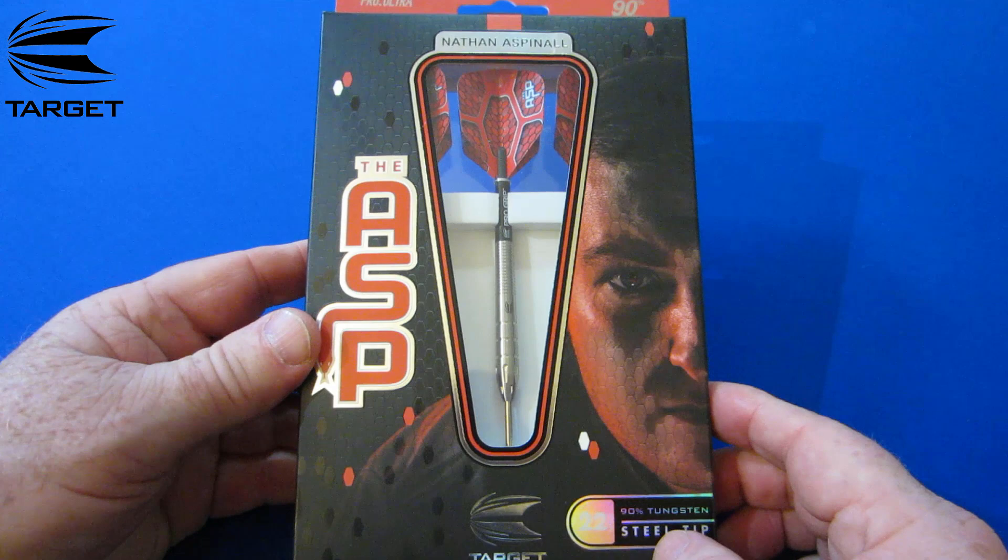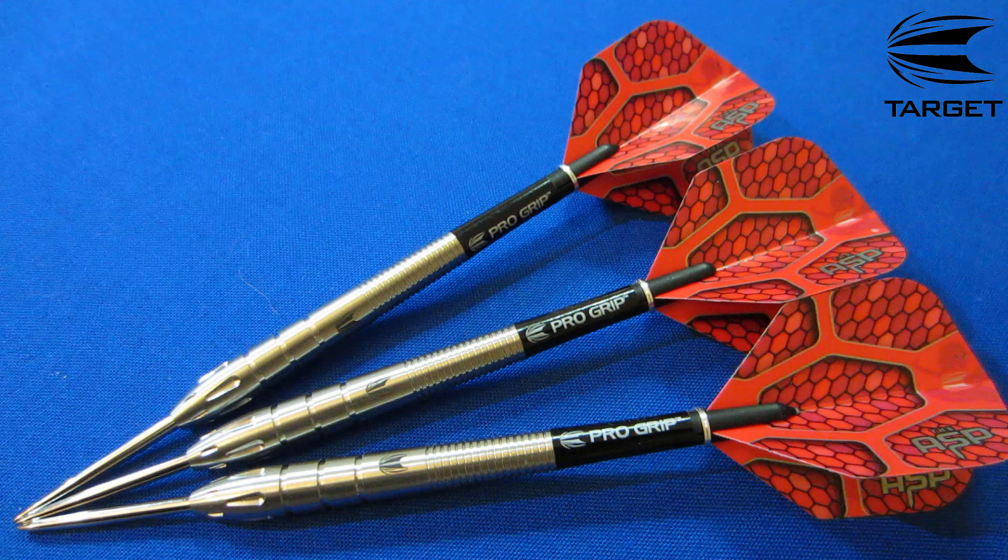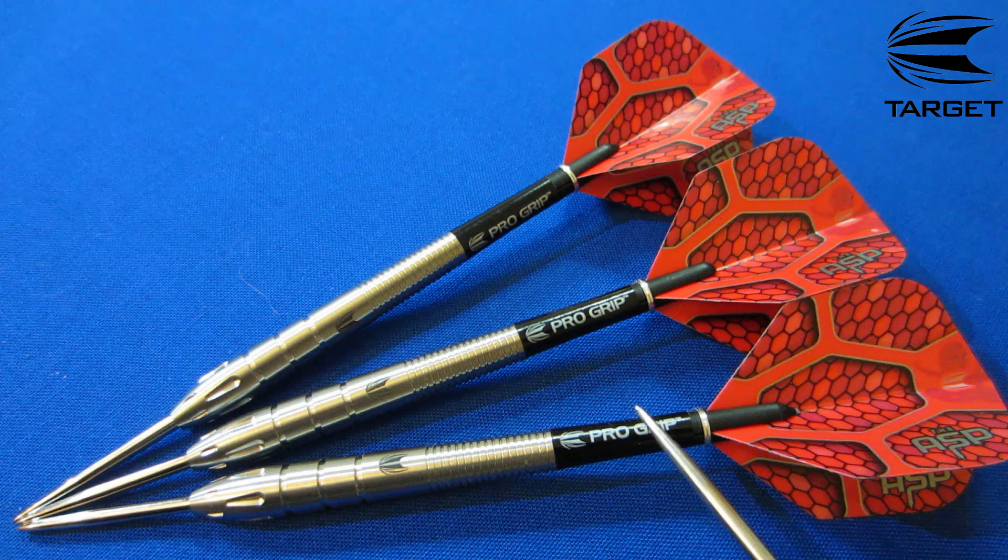These come in your standard Target cardboard hand case and the darts come fully assembled. So what do you say we open these things up and I'll give you a rundown on the dimensions before we take them to the board for a throw. Well there we go, stock out of the package — what a great looking set of darts, I'm really looking forward to throwing these ones.